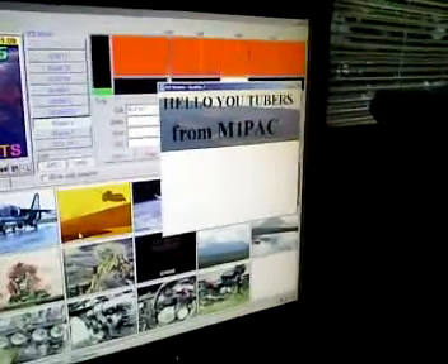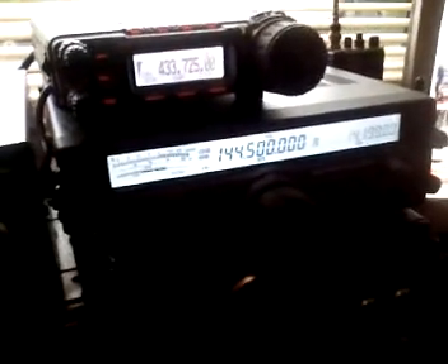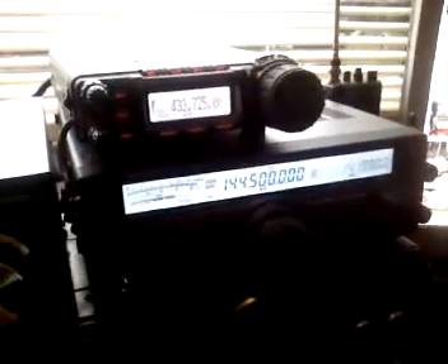2E0HTS, M1PAC. Yes, I'm taking pictures and sending them via SSTV to all the contacts around the world, including you and anybody else who's listening.